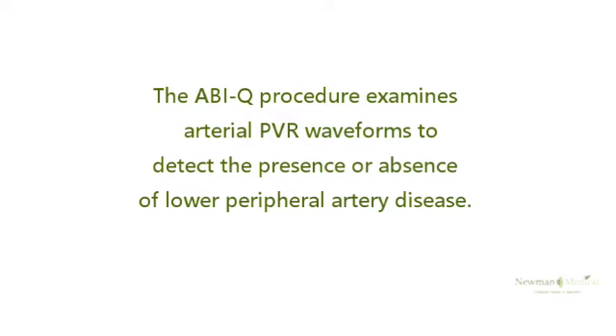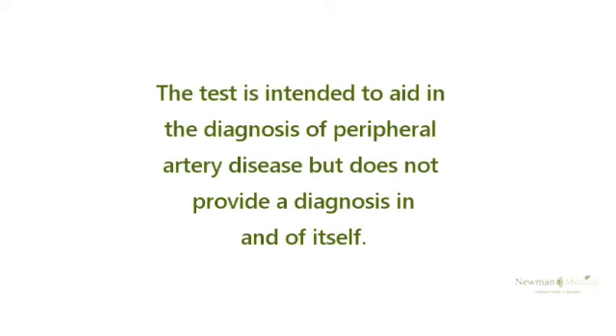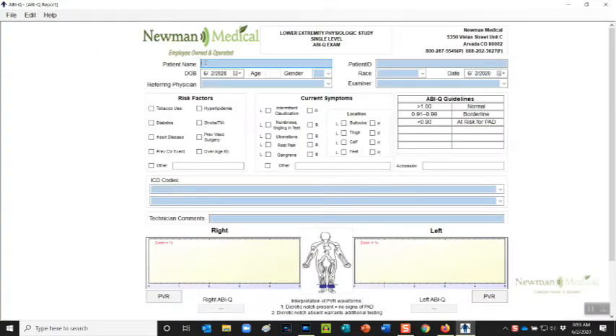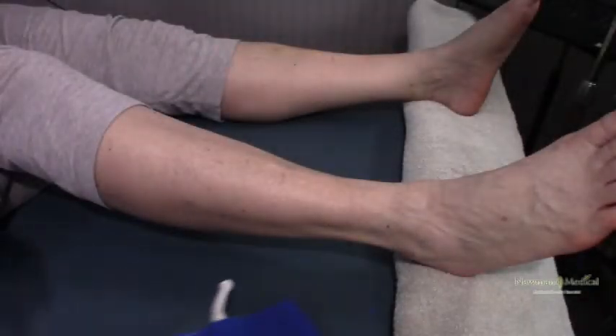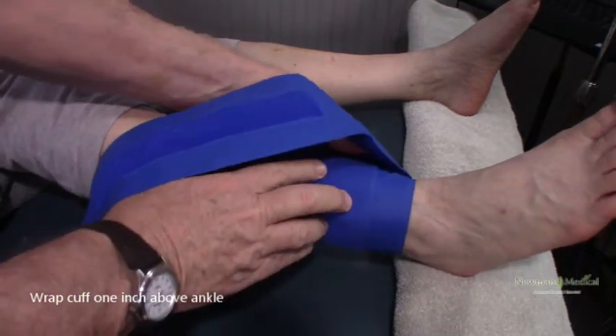Start by wrapping the bladder portion first. Place the cuff under the ankle and wrap it around the ankle, holding it in place with one hand while wrapping it with the other. Try to wrap it straight.